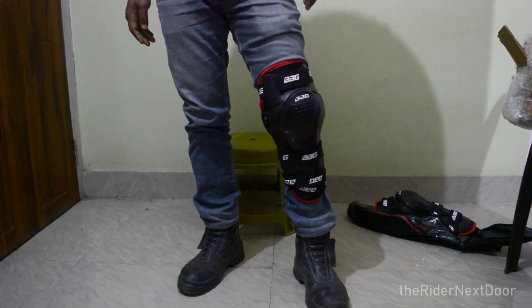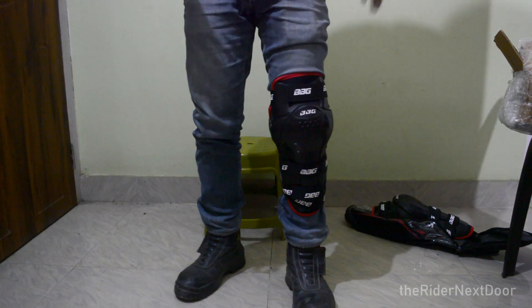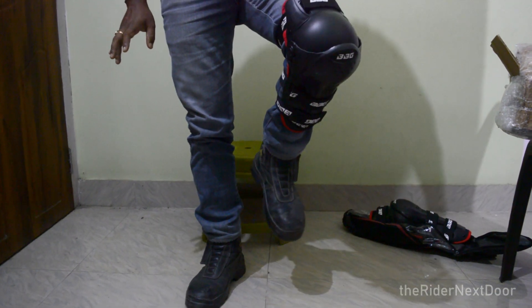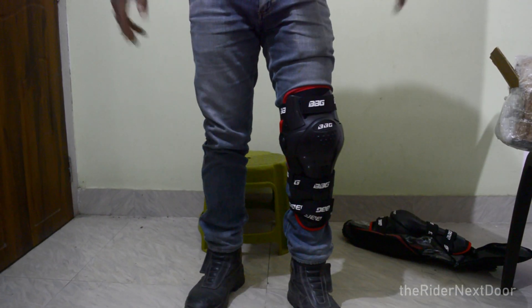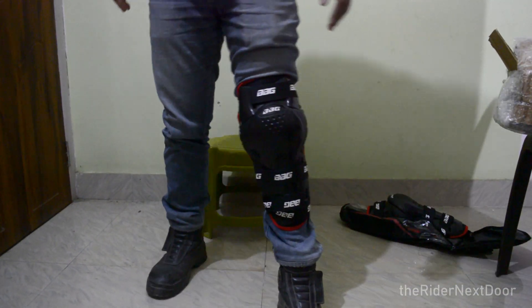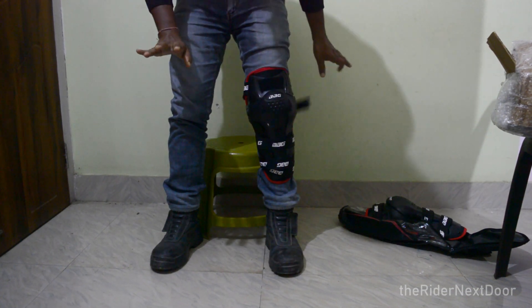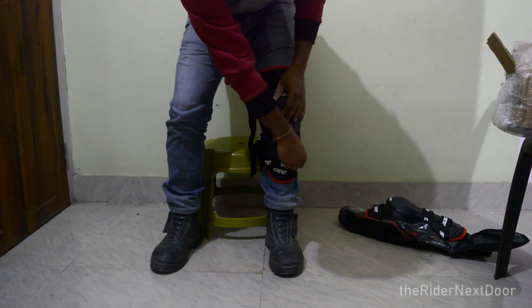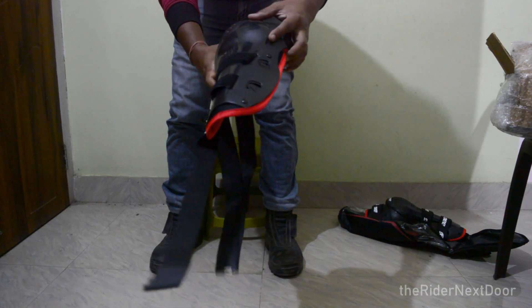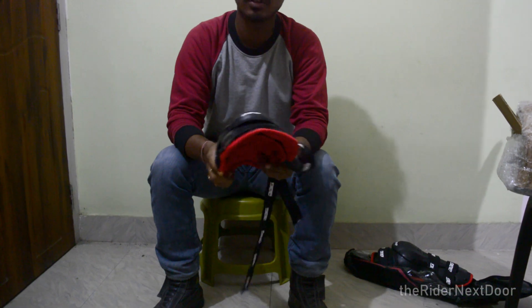Let's talk about the first impression. When we are riding it will feel comfortable, but I noticed that the velcro can come undone quite easily — the velcro might give way and it can come out. So that's one concern. This is what the video is all about — the unboxing and initial first impression of the BBG Knee Guards.